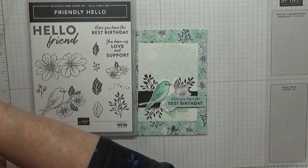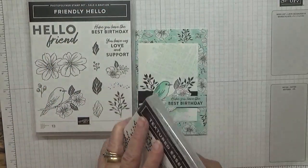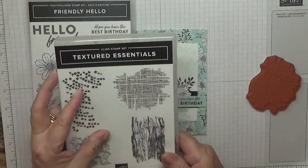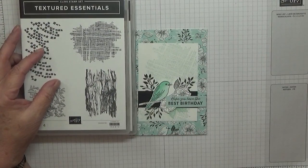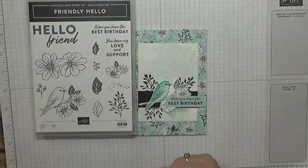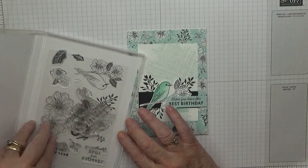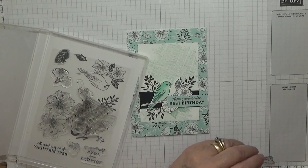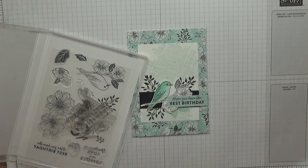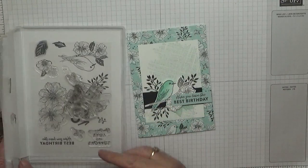I'm also using the stamp set Textured Essentials — I think this is retired now — just for a bit of background texture. I didn't bother getting any of the stamps out at first, which I should have done, but there we are, they're out now.